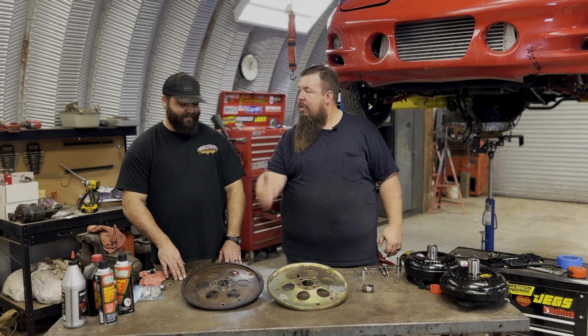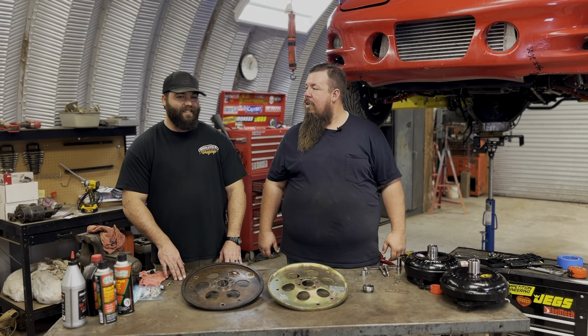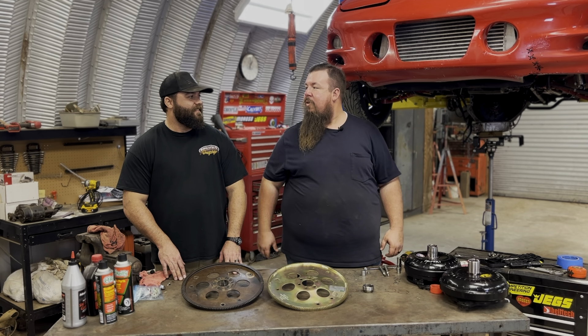100%. Let's go ahead and get this thing put in the car so we can get it back to the dyno and go see Austin and see if he can do some magic on this car. Let's do it.